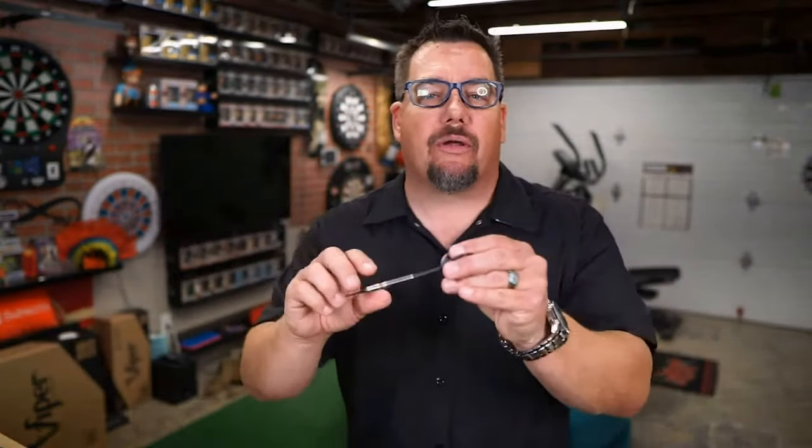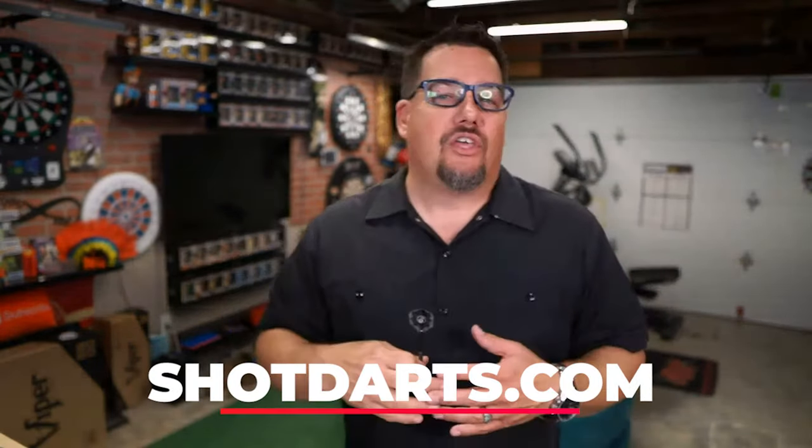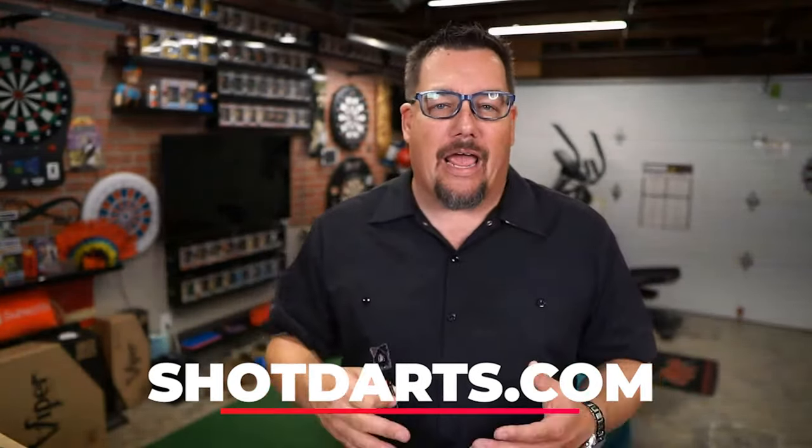And at this front area, not as much grip — probably more in that two range. But all in all it's a good looking barrel. Hopefully he plays well with it and hopefully you guys enjoy it if you pick it up. Again it's available by Shot Darts; if you go to shotdarts.com you'll find where their stockists are and you can pick up a set from them at any of the stockists.